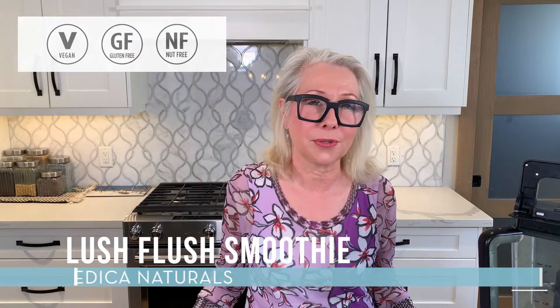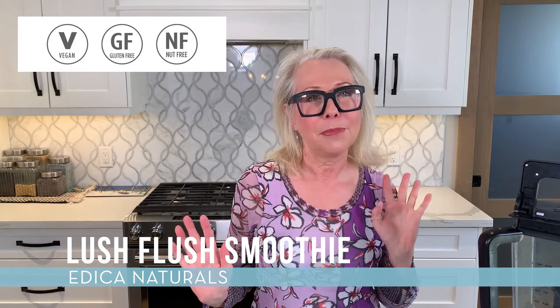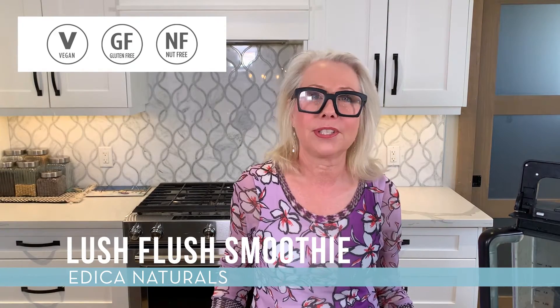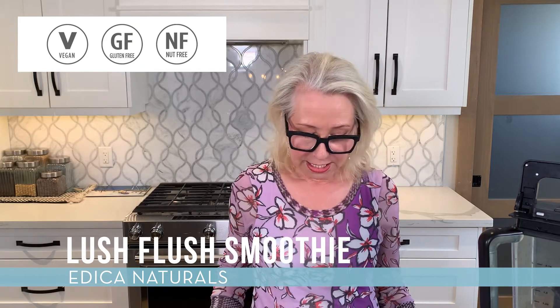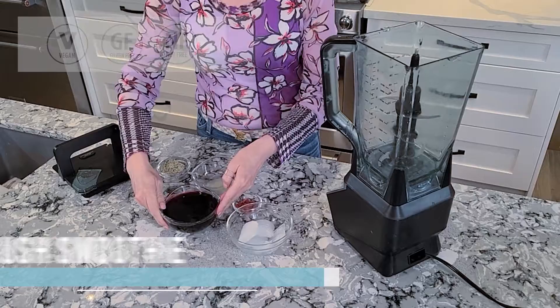This recipe is called our Lush Flush Smoothie — it basically flushes all the impurities out and gets you humming like the beautiful machine that you are meant to be. One of our main ingredients is black cherry juice, which is a natural anti-inflammatory, so we're going to take that and put it into our blender and start with that.